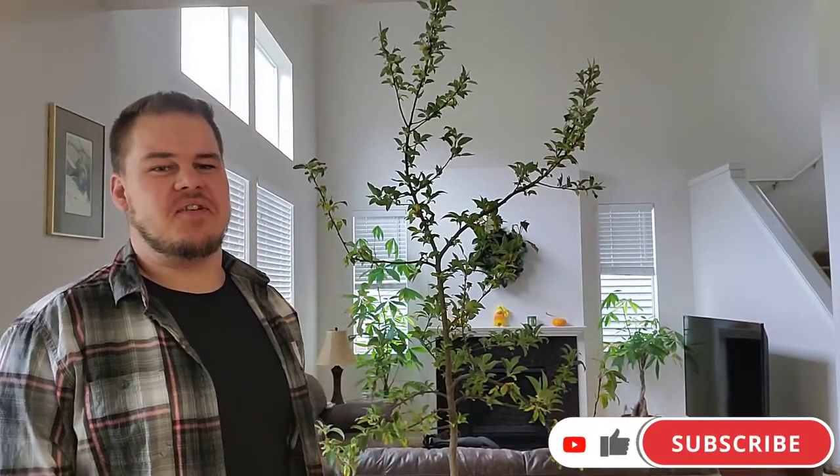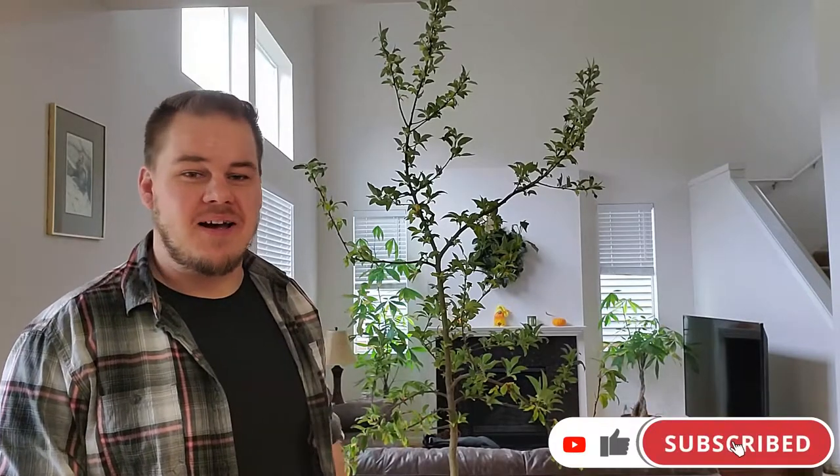Hello and welcome to another episode. Something very exciting has happened — my roughly six-year-old apple tree grown from a seed has bloomed for the first time ever.